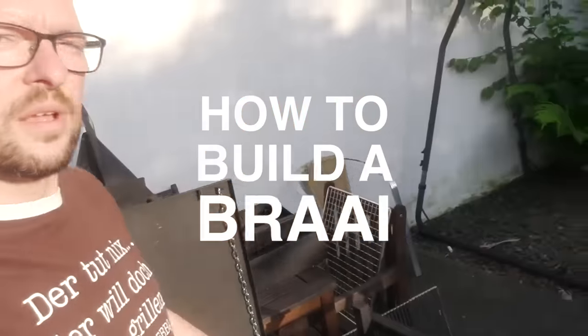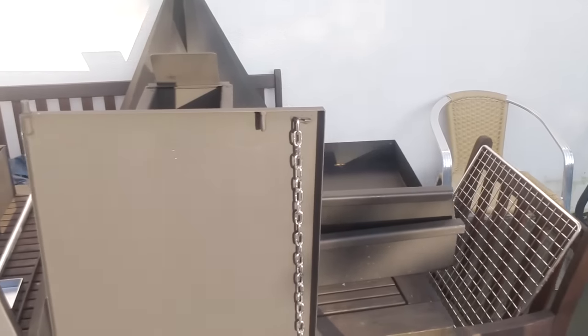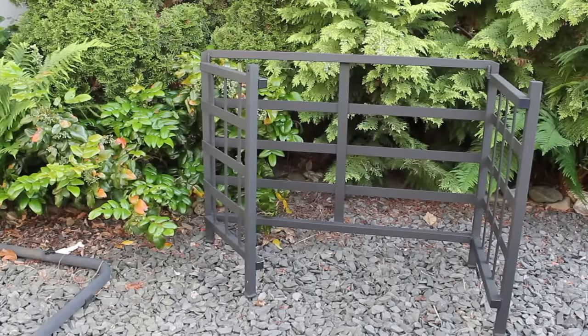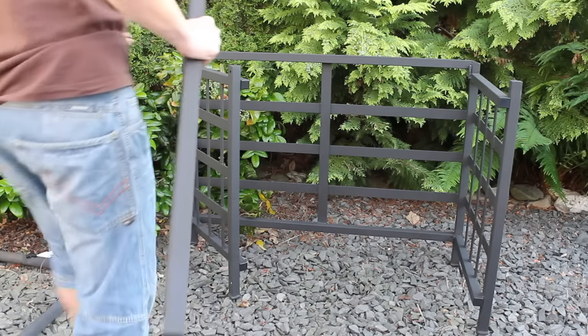Today I'm going to show you how to build a braai. This is the stand and several other parts we need. We get started with the stand — this stand comes completely mounted like this, and the only thing you have to do is unfold it like this.